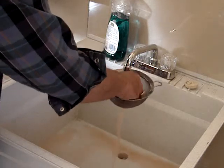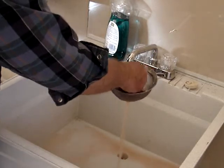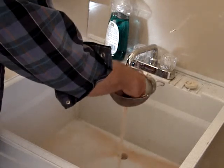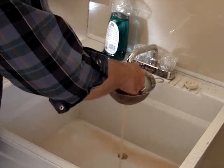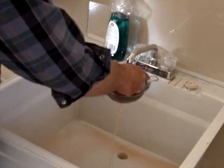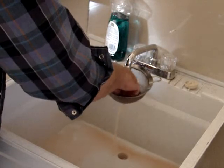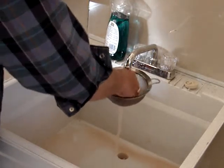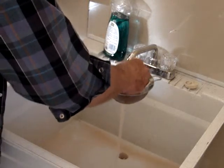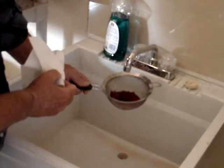It takes a few minutes to smoosh them all up and get as much juice out as we can. That allows for the seeds to dry better.